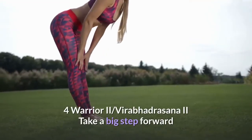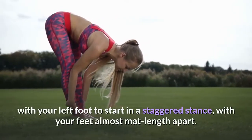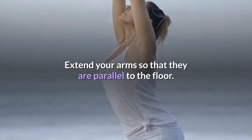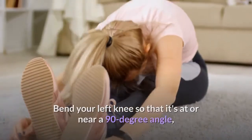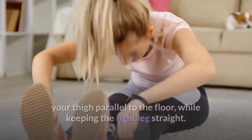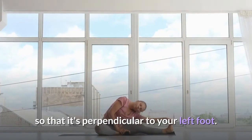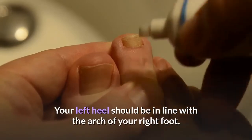Pose 4: Warrior II, Varavadrasana II. Take a big step forward with your left foot to start in a staggered stance, with your feet almost mat length apart. Extend your arms so that they are parallel to the floor. Bend your left knee so that it's at or near a 90 degree angle, your thigh parallel to the floor, while keeping the right leg straight. Point your left toes forward and turn your right foot out to the right so that it's perpendicular to your left foot. Your left heel should be in line with the arch of your right foot.